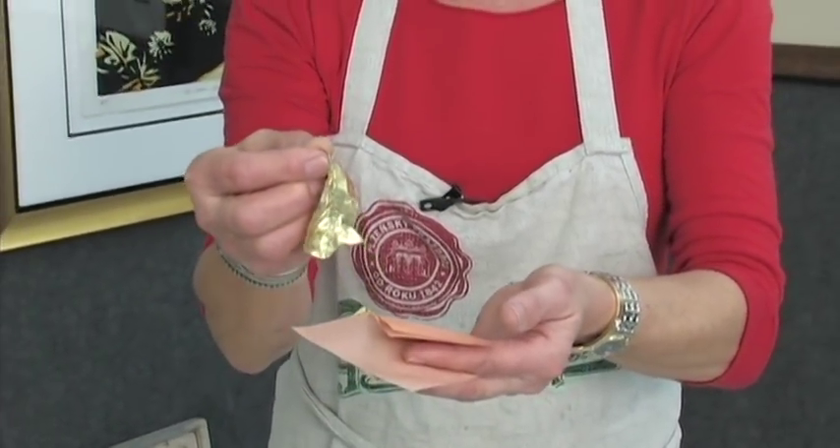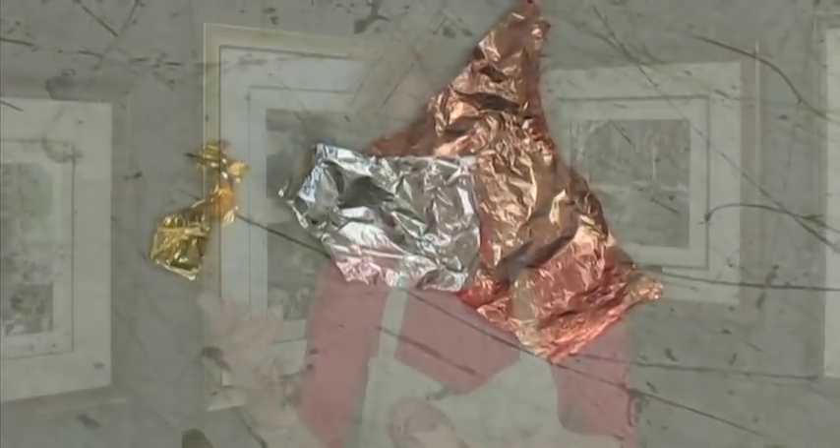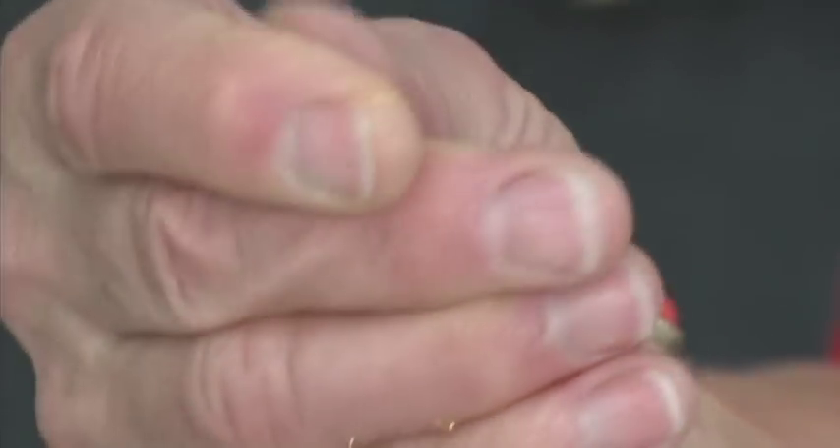The next is the 22-karat gold leaf, and this is seriously like working with a cloud. This is the most difficult to work with. This leaf is Italian — I get it out of New York — and it's very, very fine. If you take your fingers and rub the gold, it's gone — absorbed into your body. You can tell it's 22 karat because of that. There are also therapists that use this as therapy and people that eat 22-karat gold, so I've just had a therapy treatment in front of you.